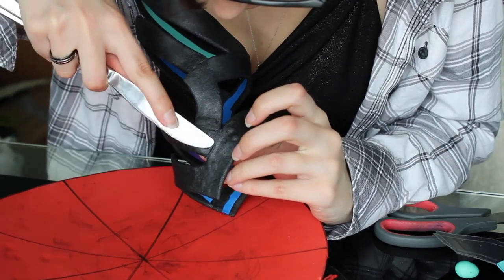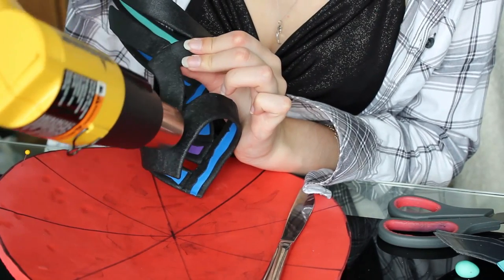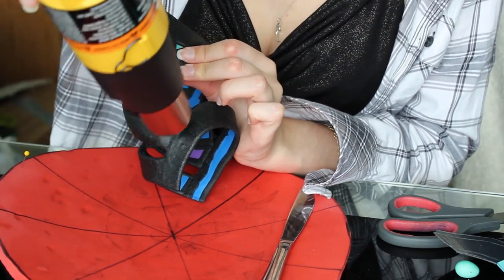Once the worbla scrap is laid over top of the gap, you want to go down either side of it and press the edges down. Don't worry about the centre just yet. Take the heat gun and heat it up a little bit more, careful not to overheat it otherwise you'll get lots of air bubbles.